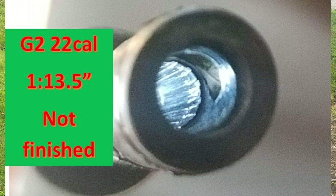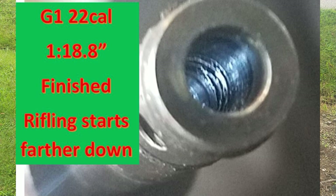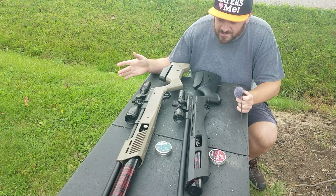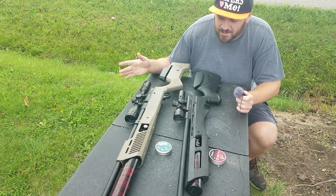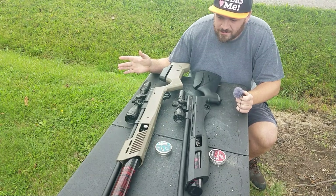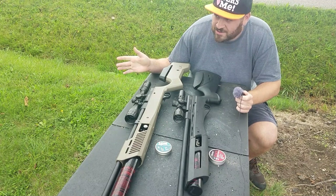They did not finish this gun properly. As a mechanical design engineer myself, I know better. The Gauntlet 1 they finished flawlessly — everything people wanted was just more shots and more power, which is fine. But with the Gauntlet 2, they increased the power and the regulator pressure, but the breech is not reamed properly. It is short — very short — and the transfer port hole protrudes into the rifling. This is unacceptable. It's almost as if it was set up as a trap.